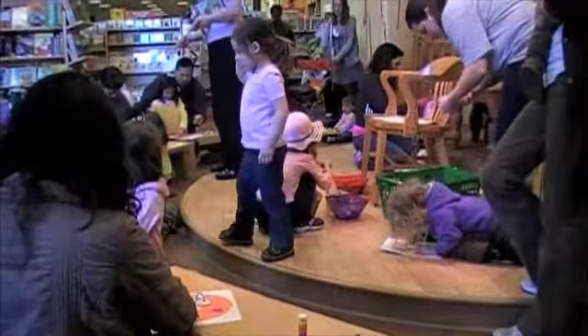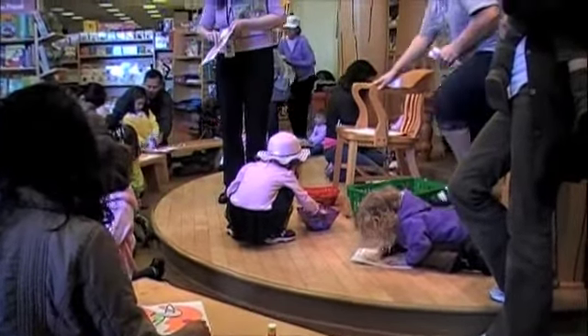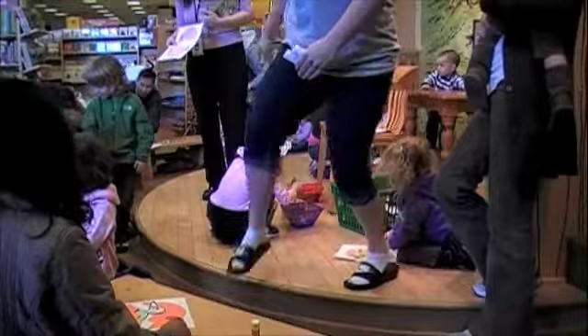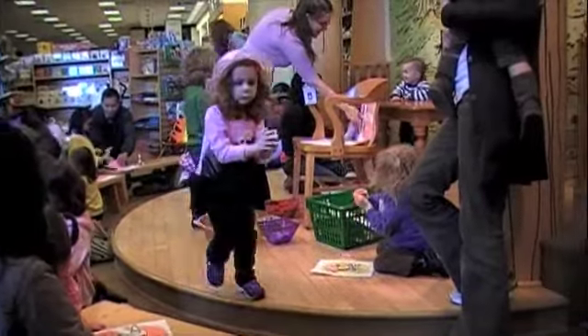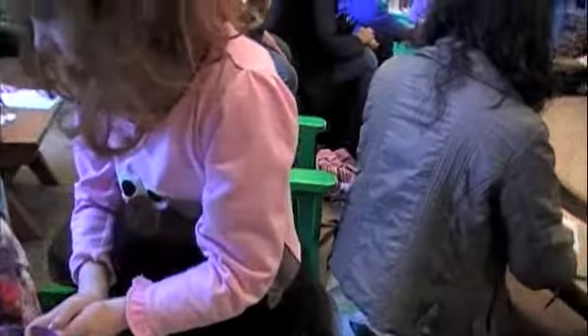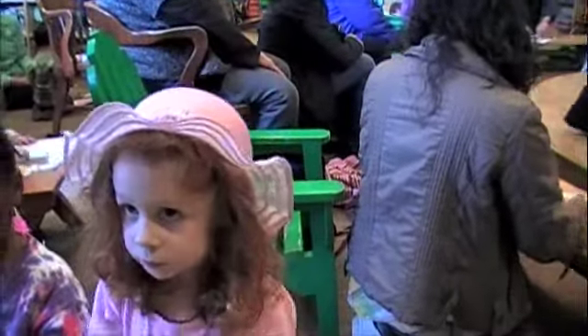Hi. Hi, how are you? This is Maddie, my granddaughter. This one is for Madeline, my granddaughter. She's working on this one. She's bringing back some stickers to put on the egg. And what's your name? This is Maddie. Maddie, can you say hi to her?